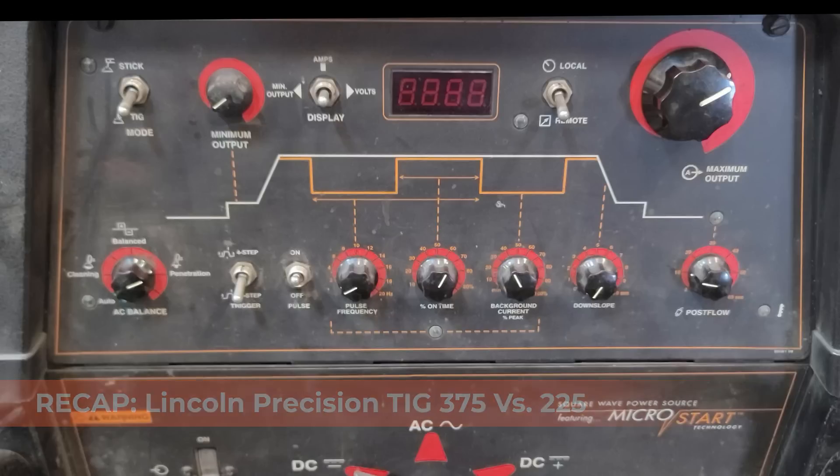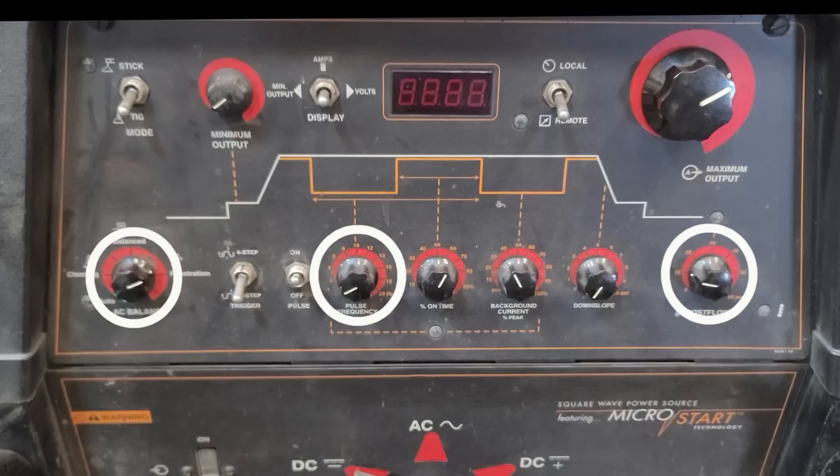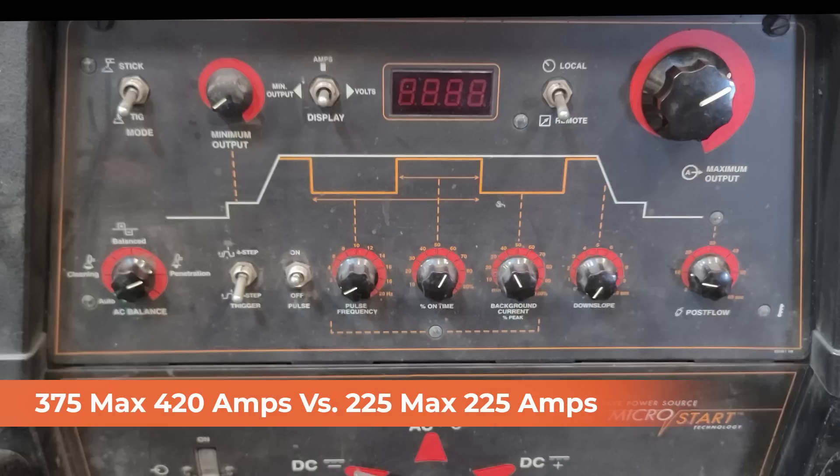To recap: the Lincoln Precision TIG 375 versus the Lincoln Precision TIG 225 doesn't have too many differences in concept. The 225 only has three knobs — AC balance, pulse frequency, and post flow — plus main amperage. The 375 has many more switches: AC balance, two-step/four-step, pulse frequency, on-time, background current percentage, down slope, and post flow. The biggest difference is that the 375 maxes out at about 420 amps where the 225 maxes out at about 225-230 amps. Thanks for watching — ask us if you have any questions, and don't forget to check out the Weld app coming out very soon so we can all connect globally in this welding community.